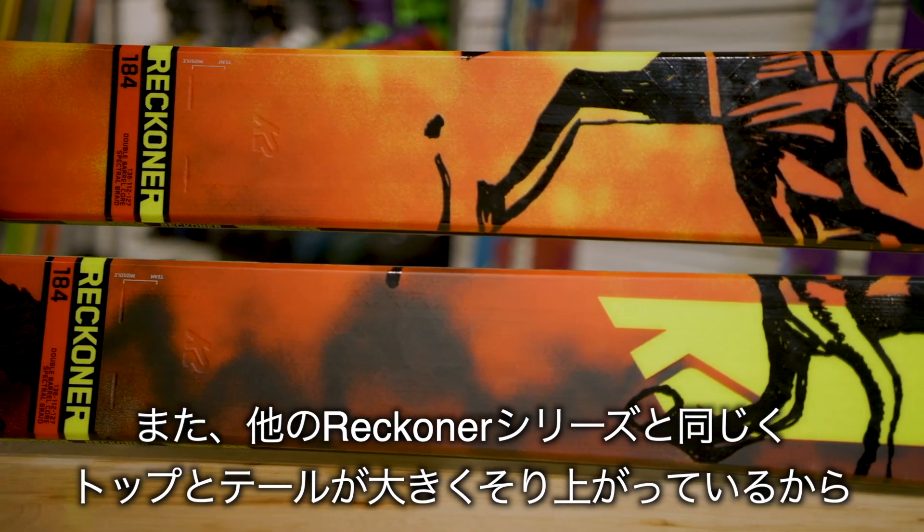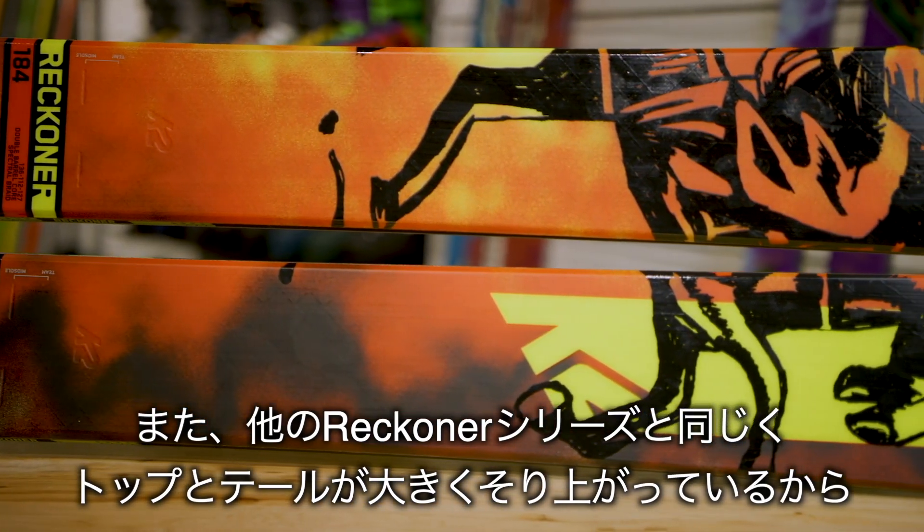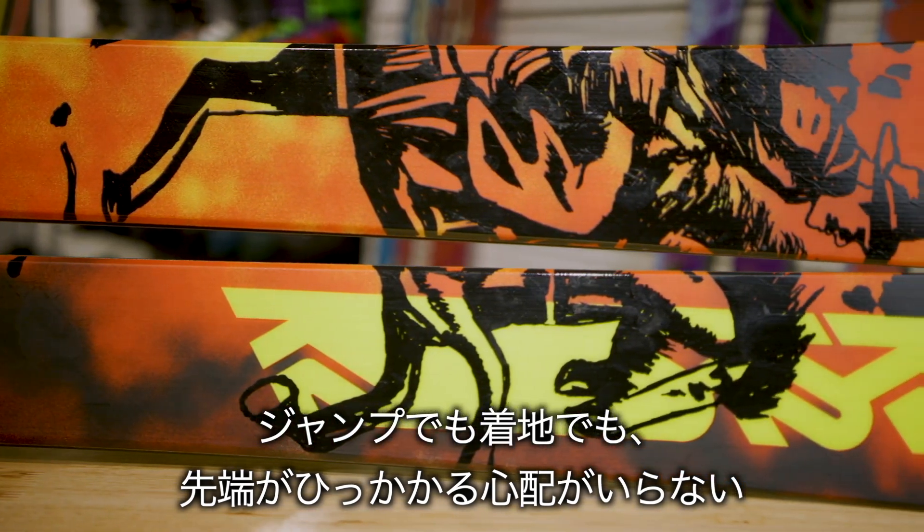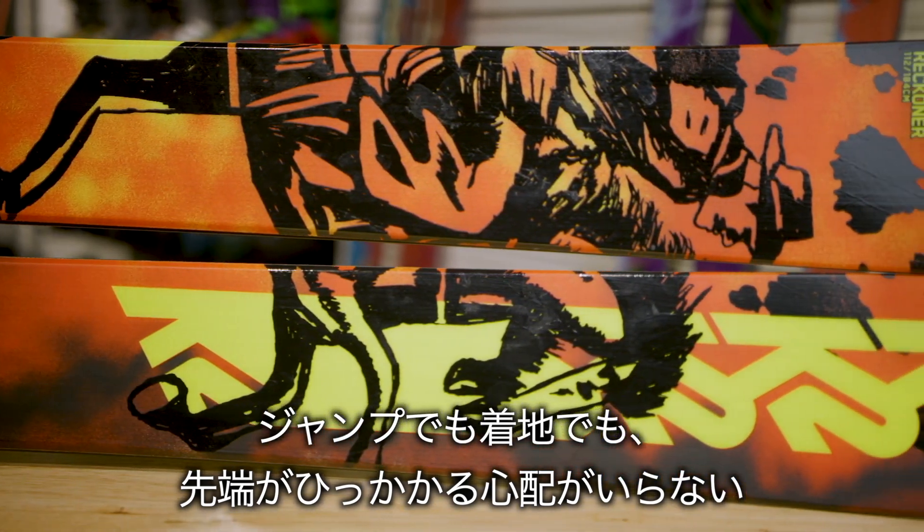This ski, along with all the other skis in the Reckoner collection, have very high tips and tails that are going to allow you to land, ski, and take off switch without worrying about catching your tail.